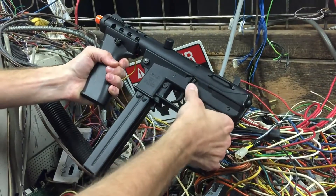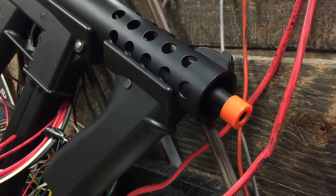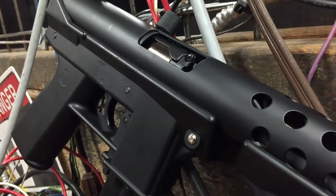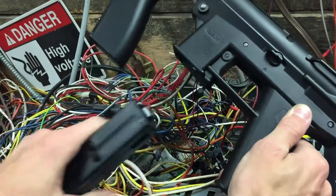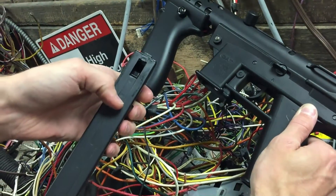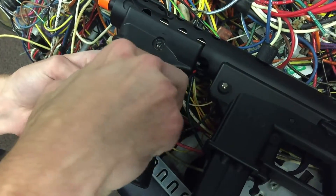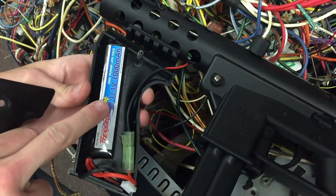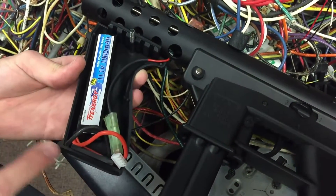So this is semi-auto, full auto, and safe. The ECHO-1 GAT comes with a red tip, but it is not on a threaded outer barrel. The inner barrel on the gun is 165 millimeters long and is a 6.06 millimeter diameter inner barrel. Pre-installed in every gun is also a Madbull bucking to increase accuracy and durability. The magazine is taken out by hitting this oversized magazine release just in front of the trigger guard. The battery is accessed in the front grip by removing this nut and opening up the grip itself — it's nice and tight so it's not going to slip, and the battery is attached inside.